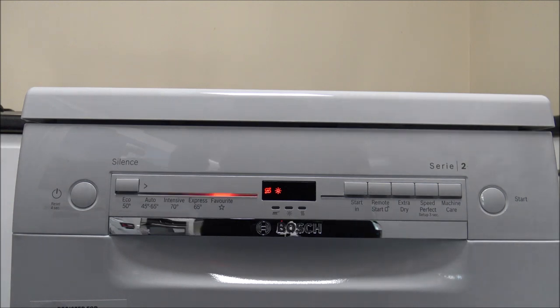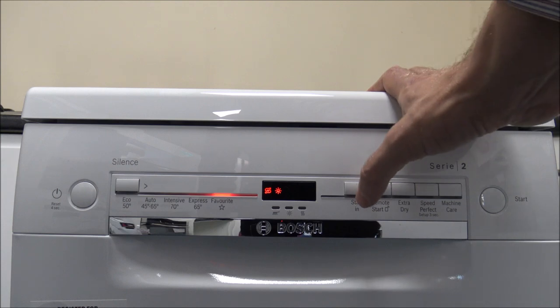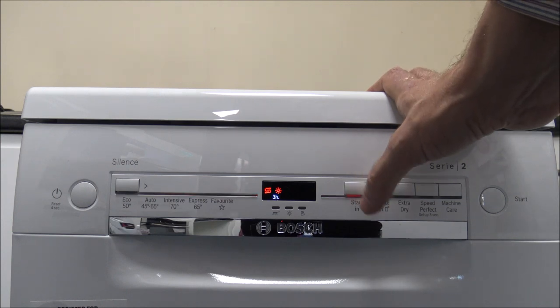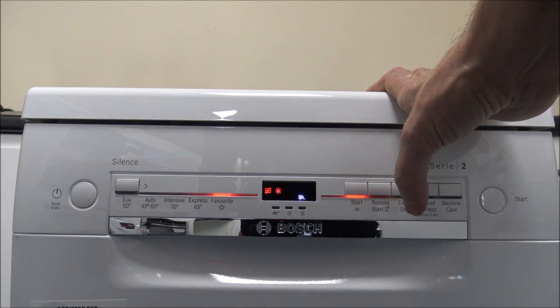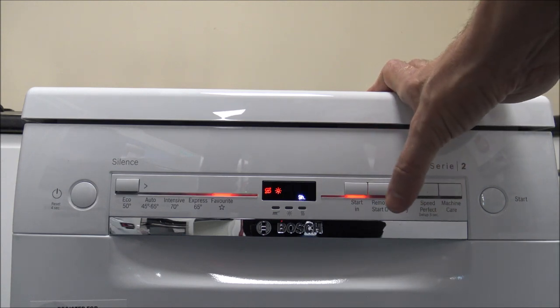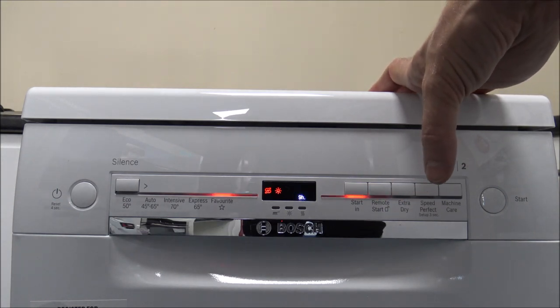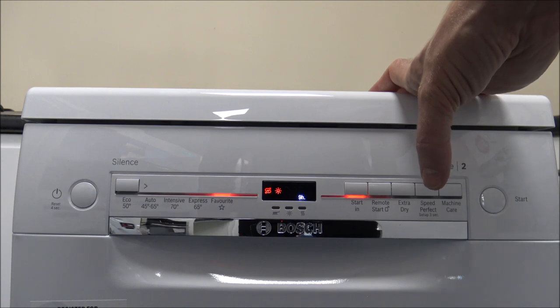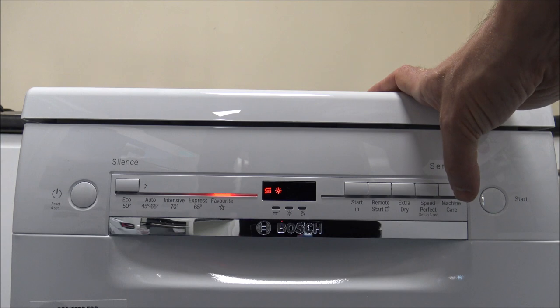The next thing to show you is Start In — this is a time delay. You can set it to start in 3, 6, or 9 hours. That's useful if you've got things like Economy 7 tariffs, or if you just want it to go on when you're out or during the night. You just press it again to turn it off.